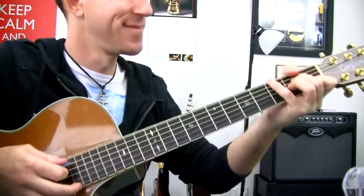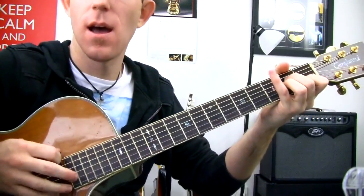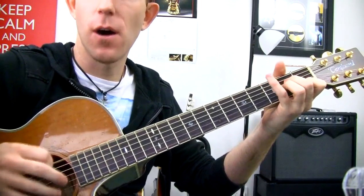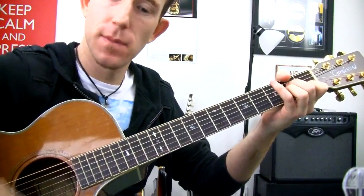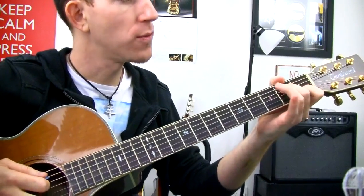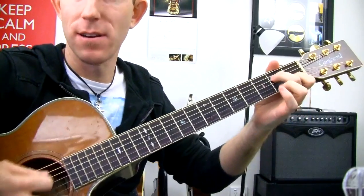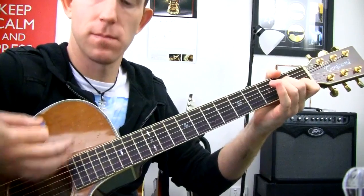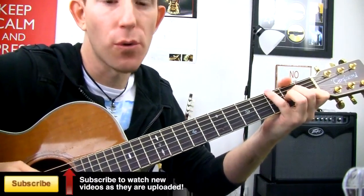If you have trouble with your fourth finger there, you can take off your third finger and reach that over, so you're now playing what is actually an A minor seven. It's very similar but not quite the same. So I suggest you just work on your fourth finger.